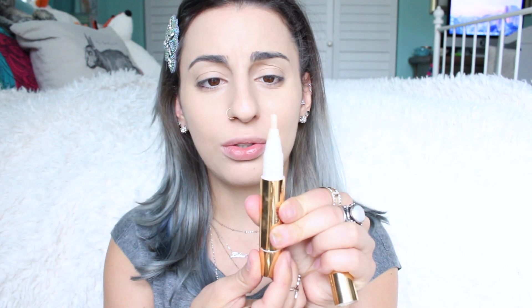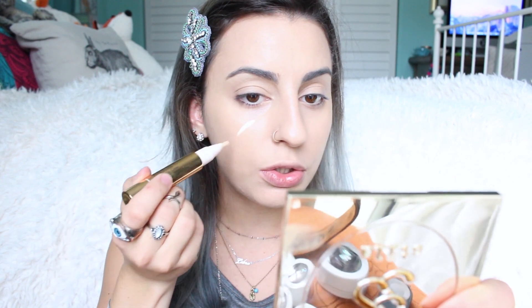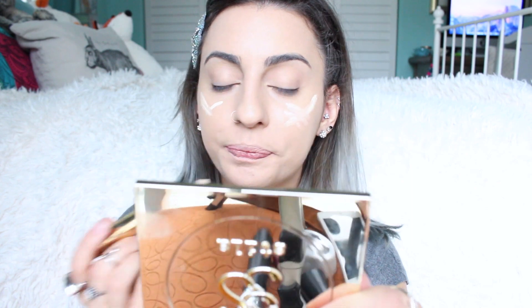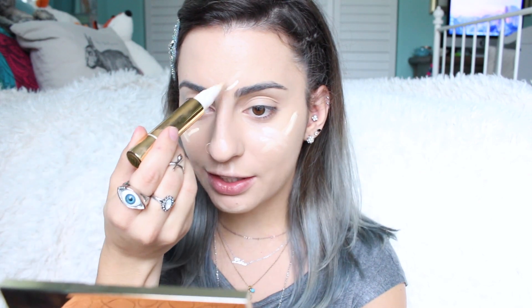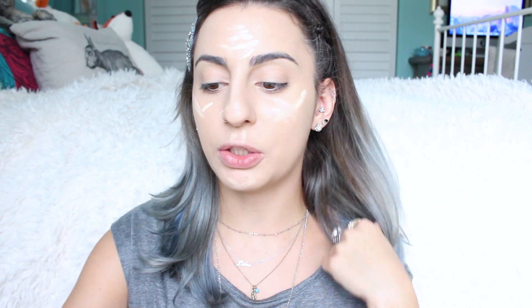For highlighting, I'm using the Estee Lauder Double Wear Brush-On Glow BB Highlight in Extra Light 1N Neutral. It's one of those little wind-up brush pens. I'm applying it anywhere I want to brighten up a bit more. This product is really nice — it's not super sheer, so it gives you good coverage, but it's also not super heavy. I feel like some highlighter pens are so sheer they're pointless, or they have weird shimmer, or they're cakey and heavy — but this one is perfect. I kind of bought it on accident, so it was a good accident!